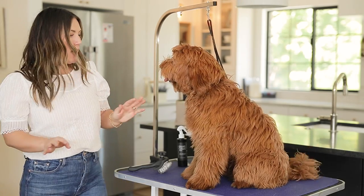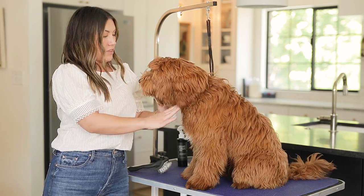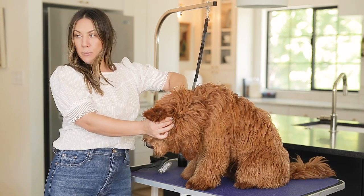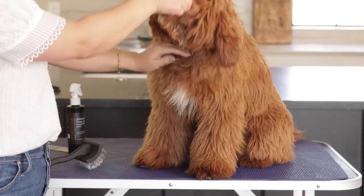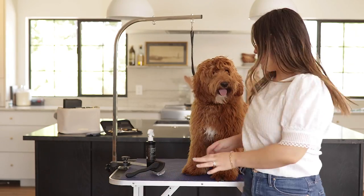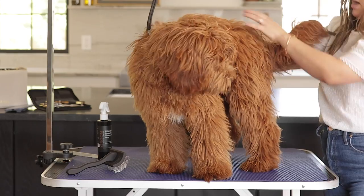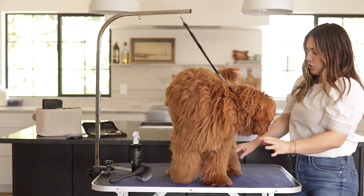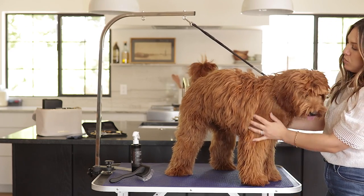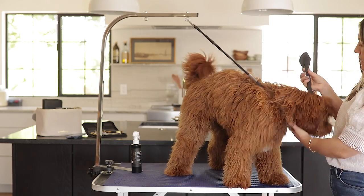Some places you're going to see matting: at the collar — I've taken his collar off so we can get through there — behind the ears, at the chest, armpits, on his legs, and on his bum for sure. You're going to want to work extra hard on those areas. Now I'm going to show you how to brush your dog with a slicker brush, which is the one that's in our kit.